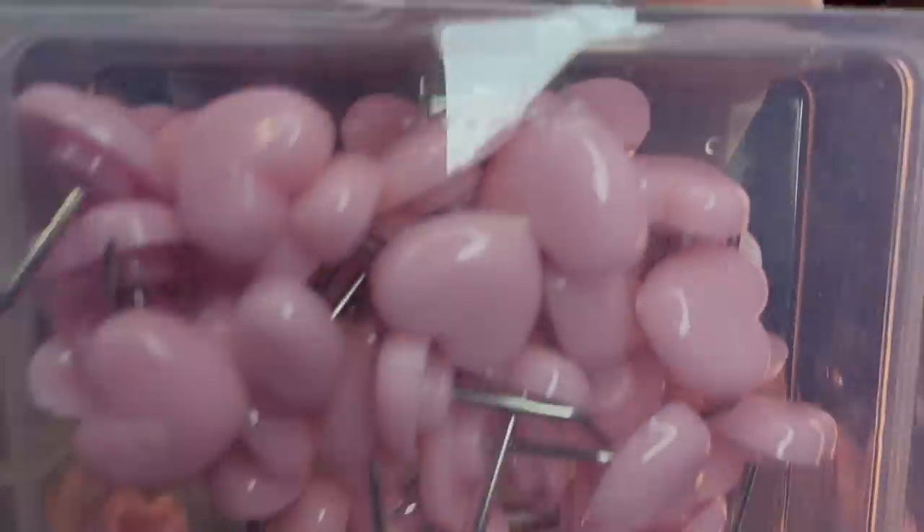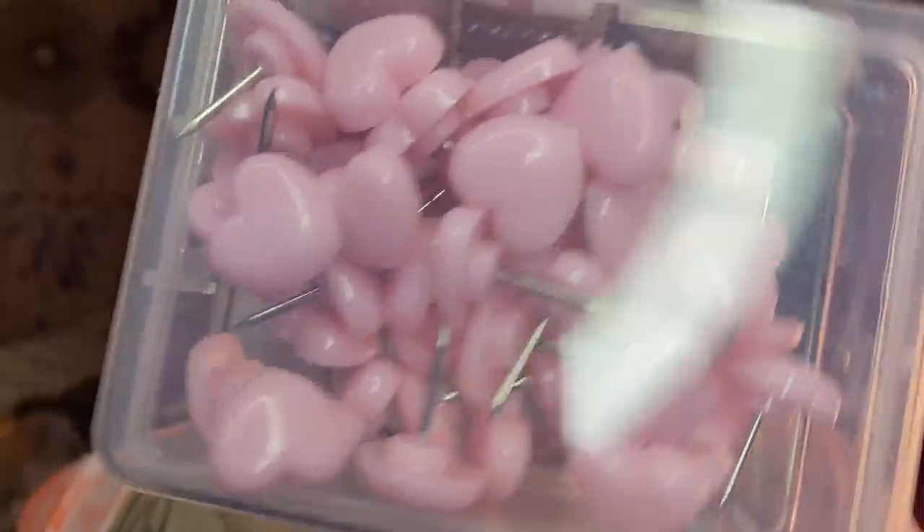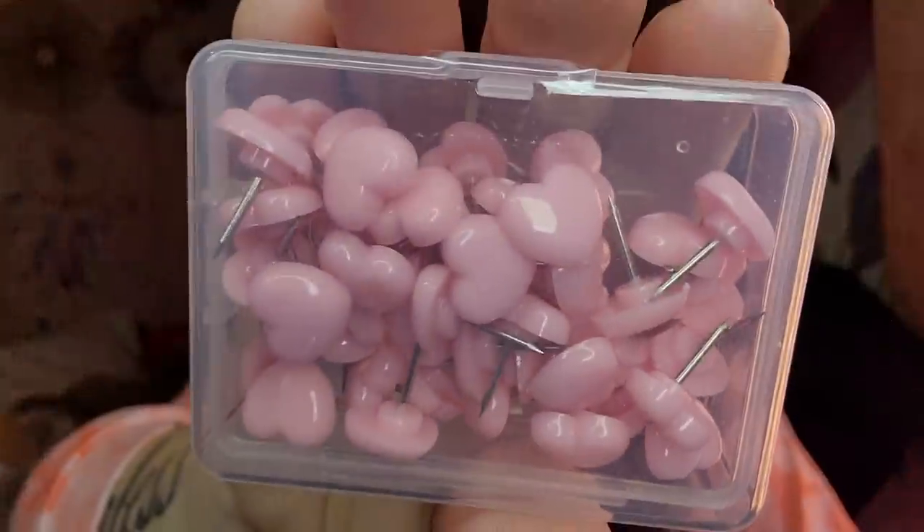This right here was $1.49 and these are adorable — I love the little case they come in too. These are little heart tacks. Look how cute those are! There are 50 tacks in here and I just think they're absolutely adorable. $1.49 for some adorable tacks — you can't beat it.